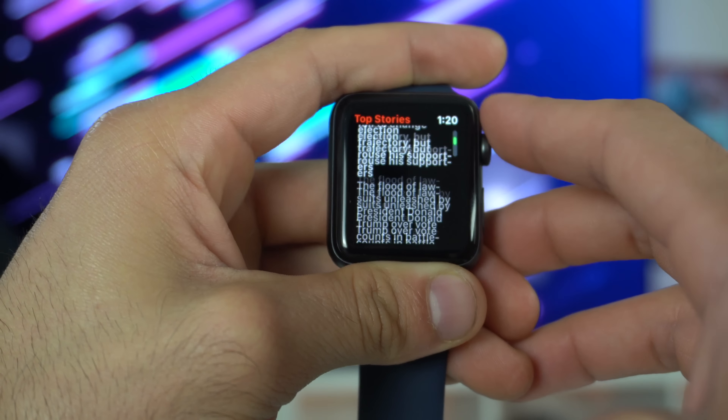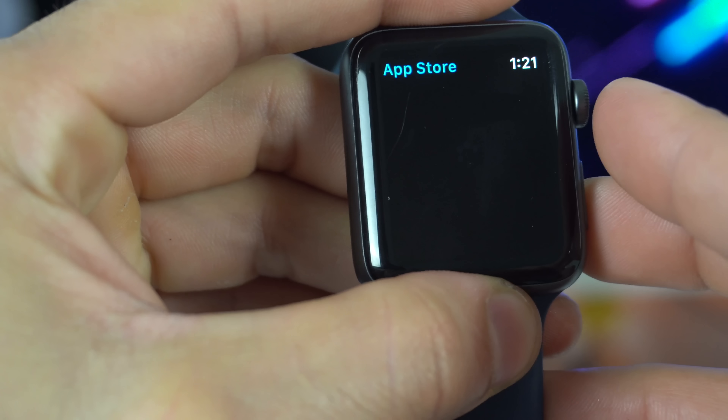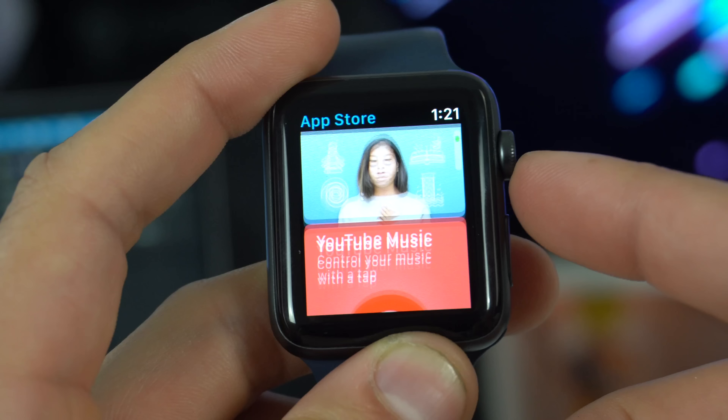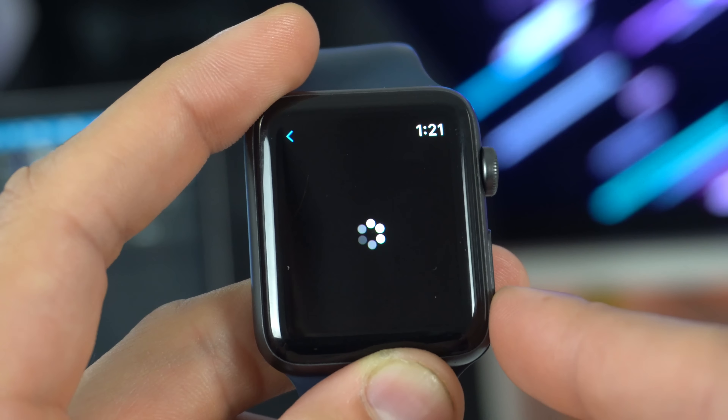Unlike other fitness trackers, this one still has one of the best displays on any smartwatch — it's a Retina OLED display, which means images look fantastic. It is a dual-core processor with the S3 chipset inside, and it's an older machine, but it still operates WatchOS 7 fine for the most part. It only has trouble when you launch third-party applications, which is something I noticed from past speed test videos.